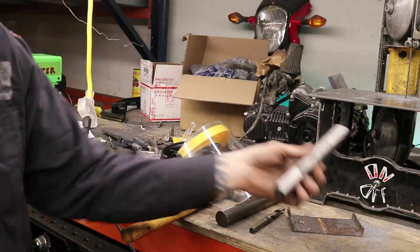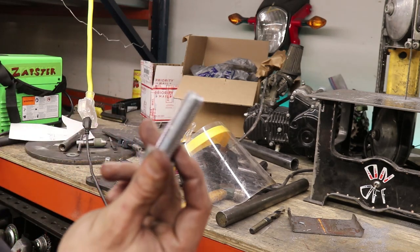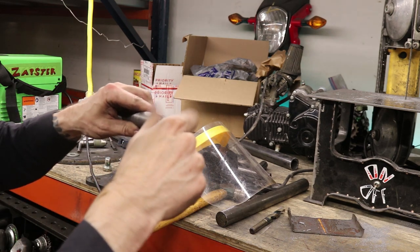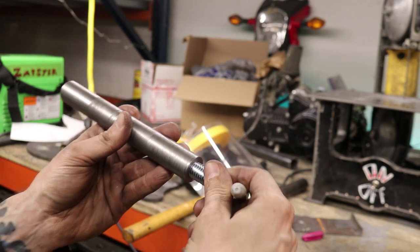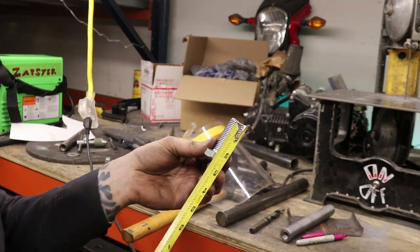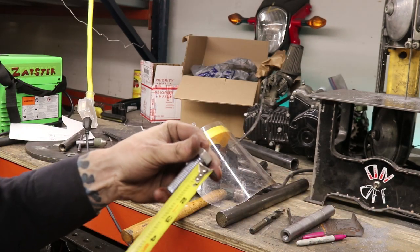Now we finally have our steering stem — look at this thing! I've got this bolt from the store; this is the shortest 5/8 inch bolt I could find, and I'm going to have to shorten it some more. Threads go down into there — I'm just going to mark that, bring it out, and see how far that is. It threads down like an inch and one eighth, which means we need like an inch of thread on here.